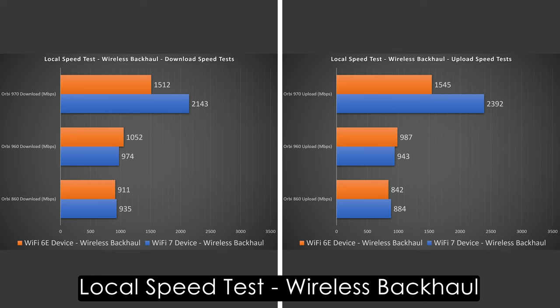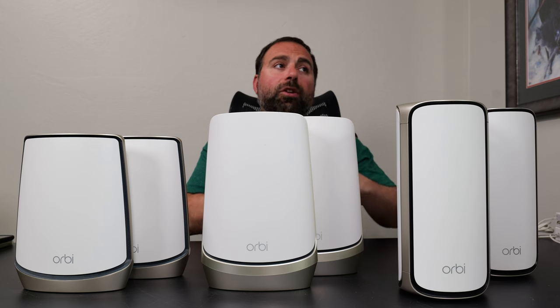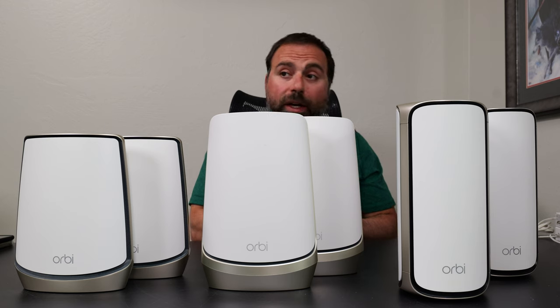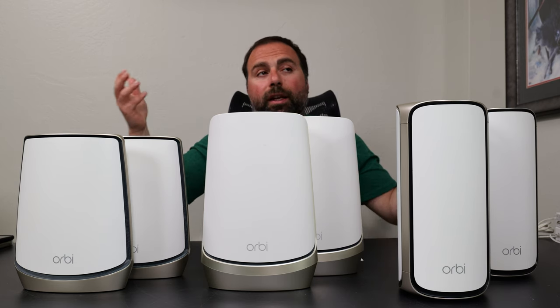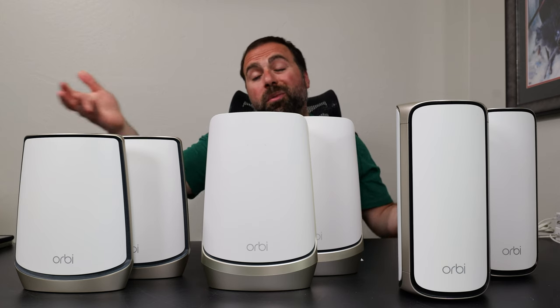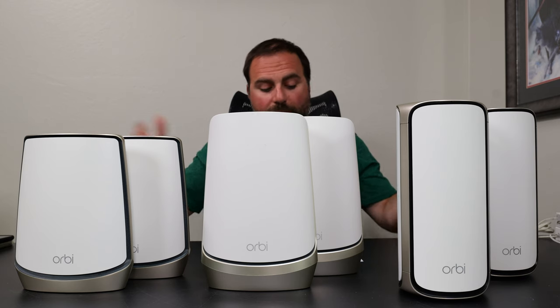This addresses one of the most common questions: is it worth getting a Wi-Fi 7 mesh system even if you don't have a Wi-Fi 7 device? Part of the answer is yes — you get really good wireless backhaul speeds with a Wi-Fi 7 mesh system. However, if your internet speeds are up to gigabit, it's kind of pointless because both of the other systems can pretty much get you those numbers.